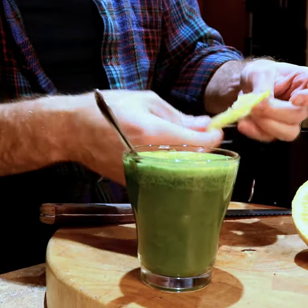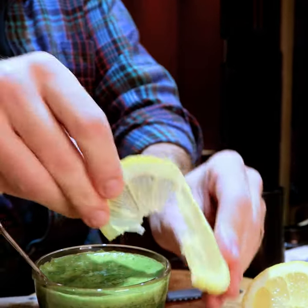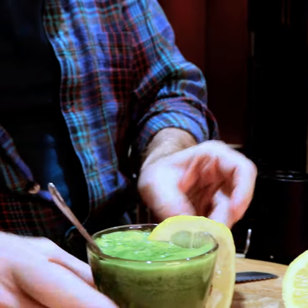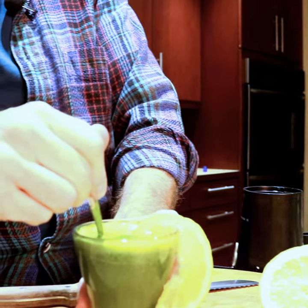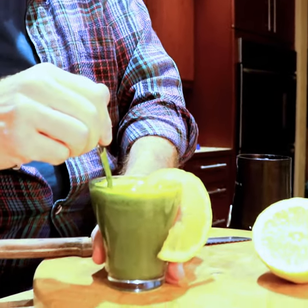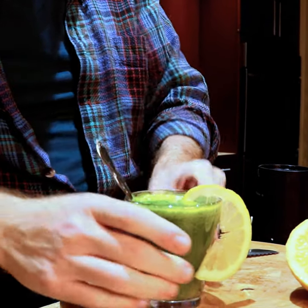And then we've got this as our garnish. And the shmush — we'll do another one, shmush the tea bag. There we go. So there is our broth tale — the Spinach Lemon Toddy.